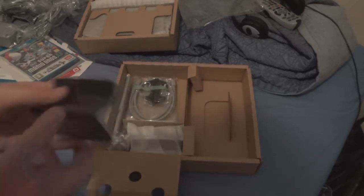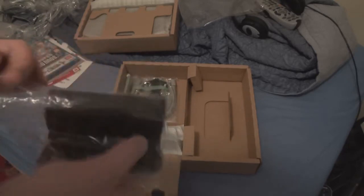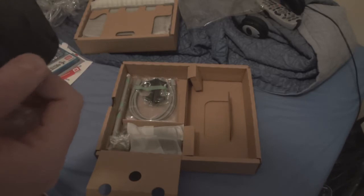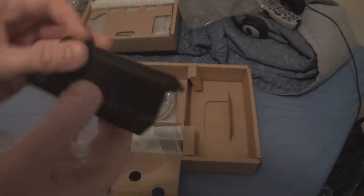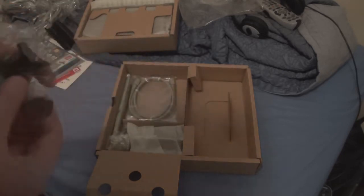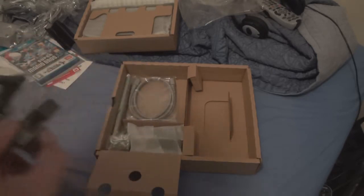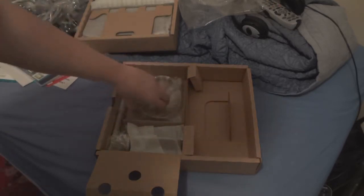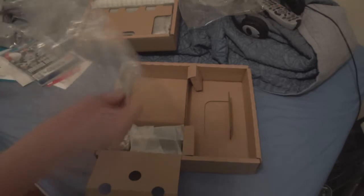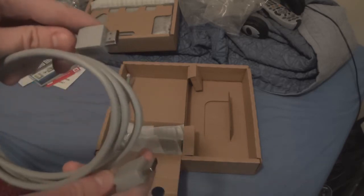Let's have a look underneath here and see what else we have. We have a dock — I believe this one is for the controller, a docking station for the gamepad. You can stick it in there like that. We've also got a little stand for the console itself. I don't think these come with the basic console though. And this is an HDMI cable, which comes exclusively with the premium console.